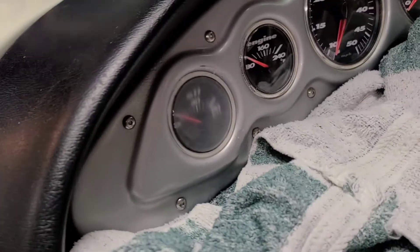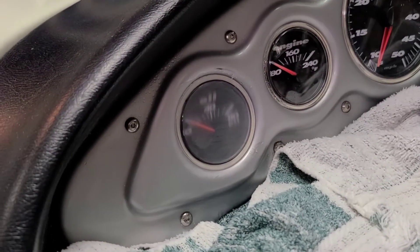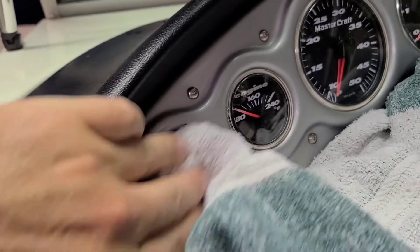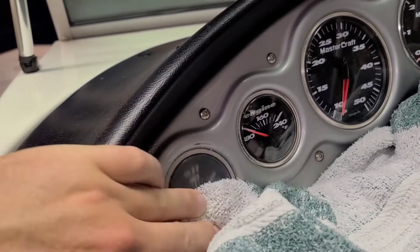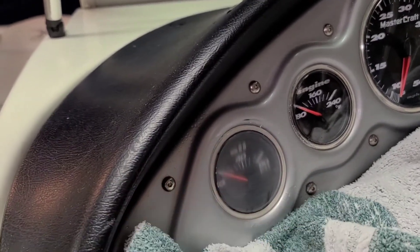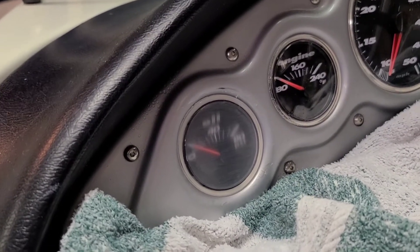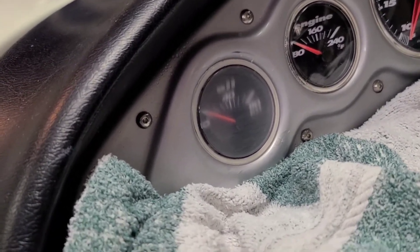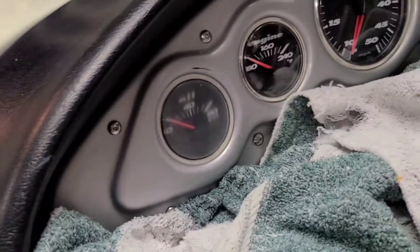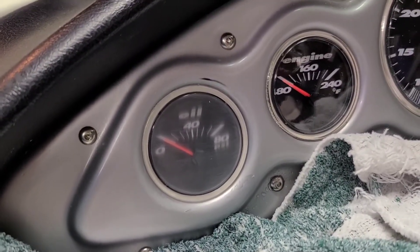So here we go with the 1000 grit. I think it's starting to get a little bit clearer. Kind of hard to tell because it's still got a little residue on it. So we're going to hit it now with probably 1500 and then do the 2000 and see if it clears up. This is after 1500 — a couple of passes. Now we're going to go up to 2000.